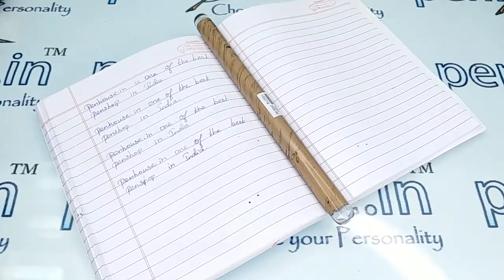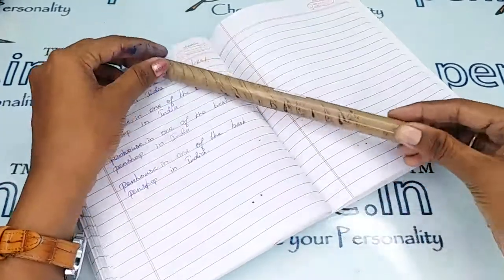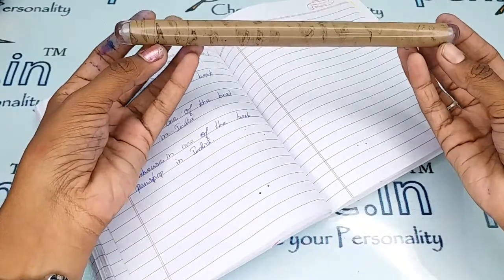Hi viewers, welcome to penhouse.in. In this video we are going to see a short review on the Gamma double hand and light brown pattern acrylic and ebonite fountain pen. This video is specifically to give you clear insights on the pen because just with photos you cannot fully understand about this pen.